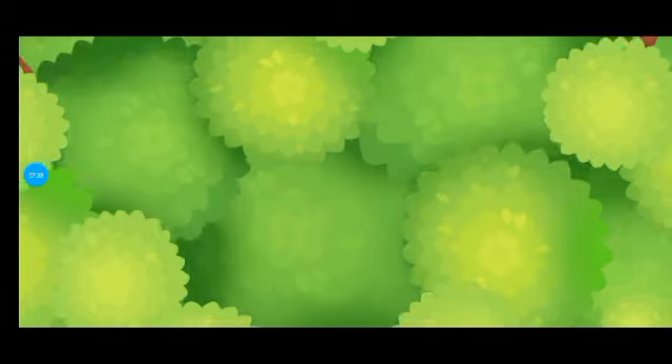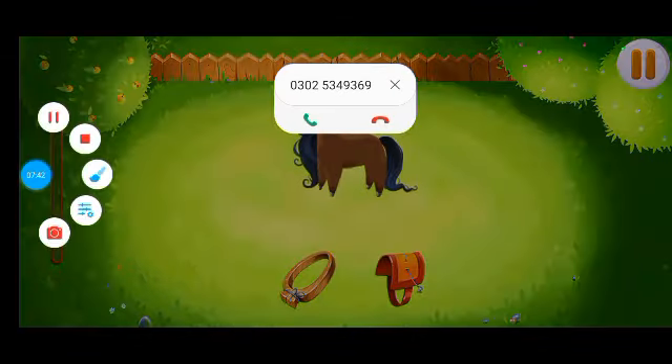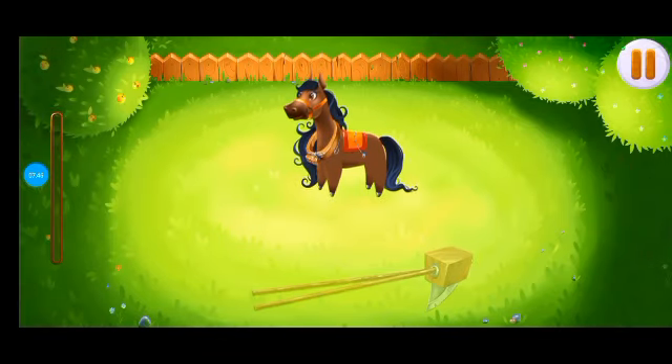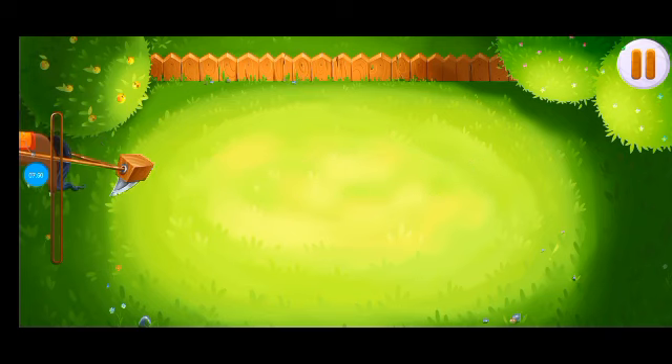It's time to plow our garden. Now let's make seed beds. Lead Rosie along the garden — she will plow.